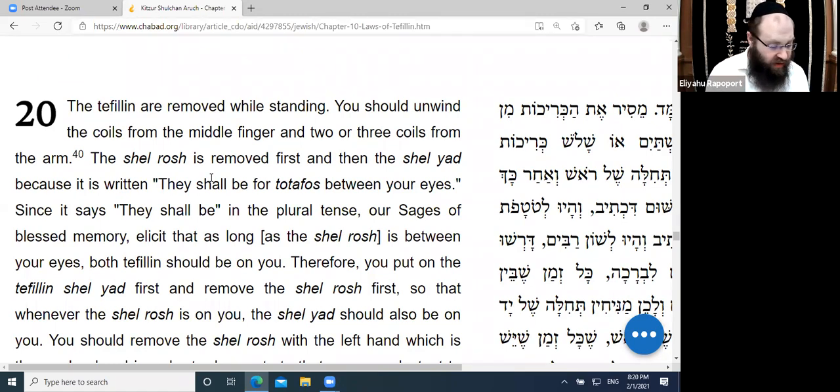The Alter Rebbe is quite strict about making sure that when the Tefillin are in the right place in the middle of the head, they are exactly in the middle. That's why there is a custom to use a mirror to make sure it is exact.